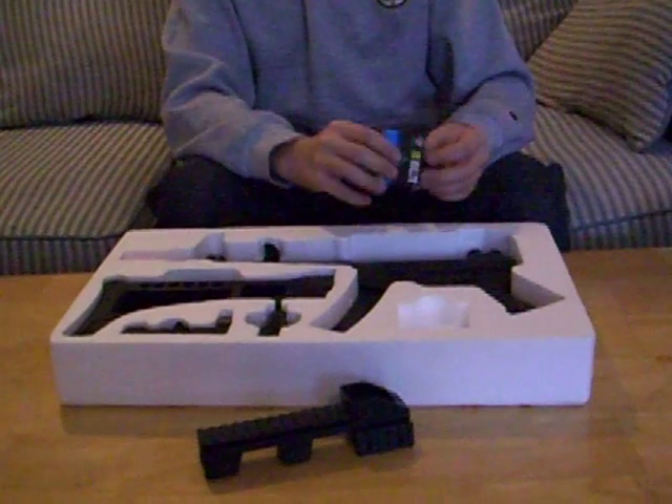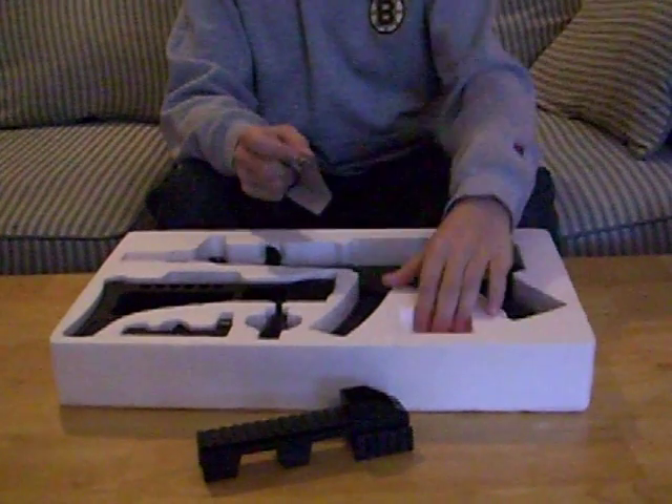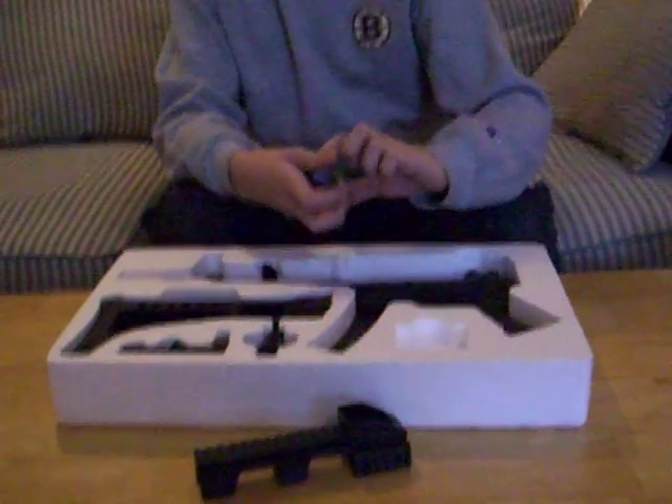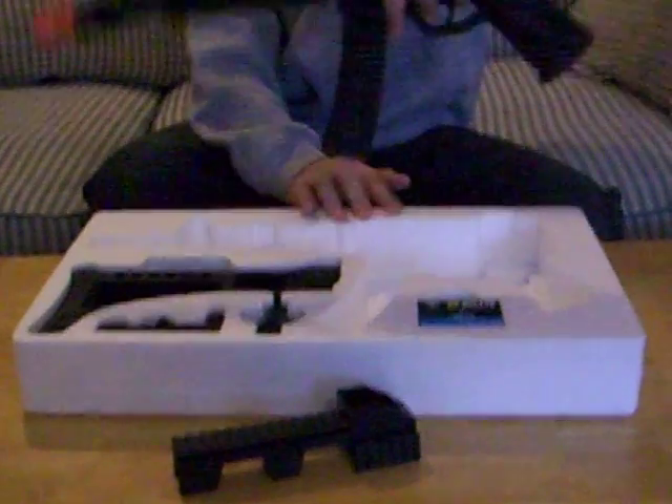There were about 20 BBs inside this thing right there, but I put them with my full container. Now I'm going to put the whole thing together for you and show you what it looks like.